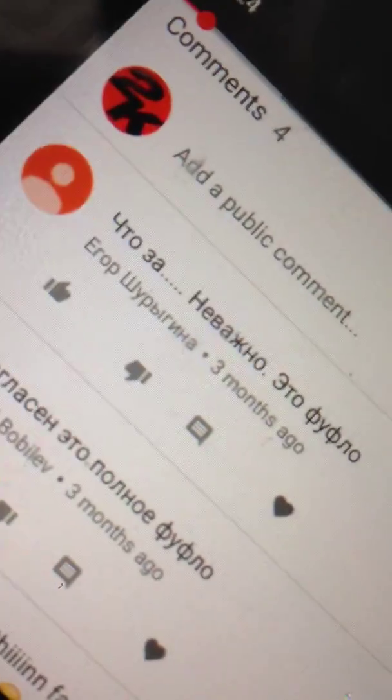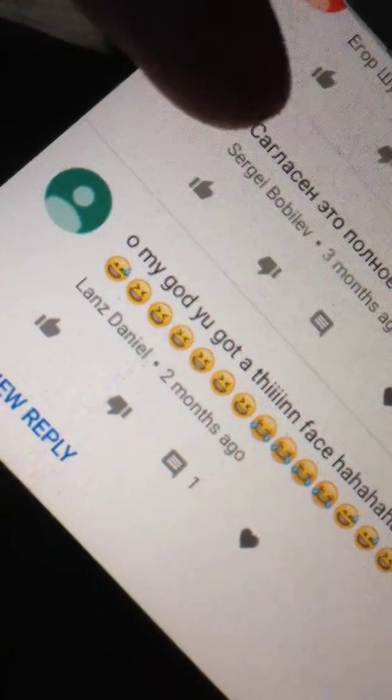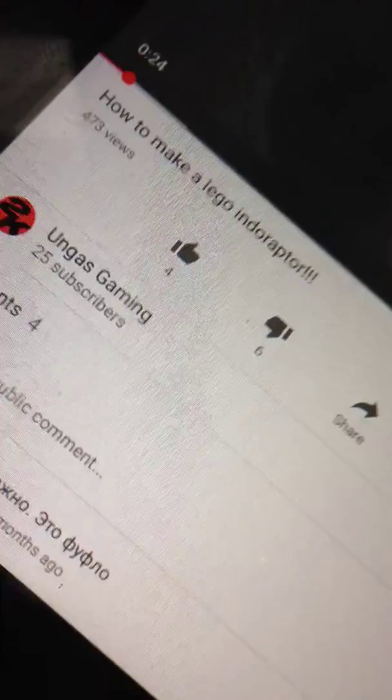And shout out to Sergi Bob — I don't know. Sorry if I'm saying your names wrong, but here you go are the shout outs. We got Europe. We got him. We got Lance Daniel. So thank you guys for commenting on this video.